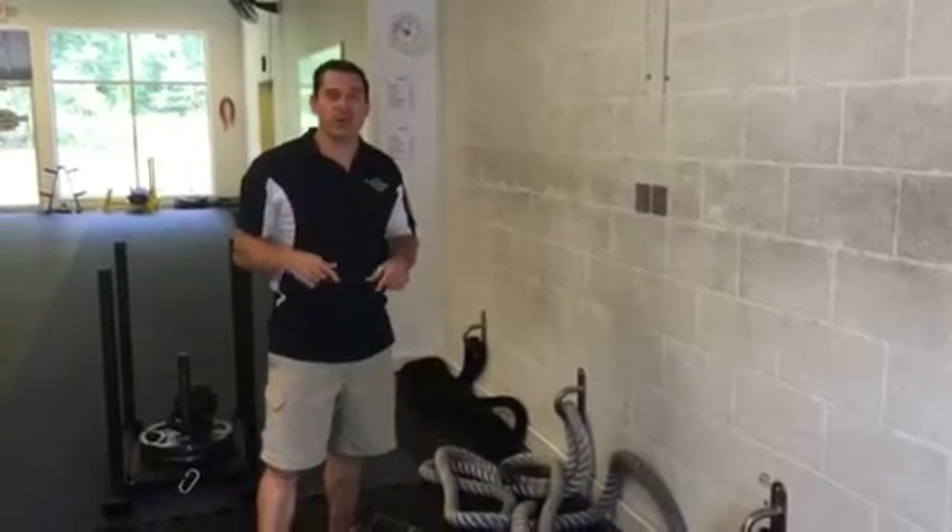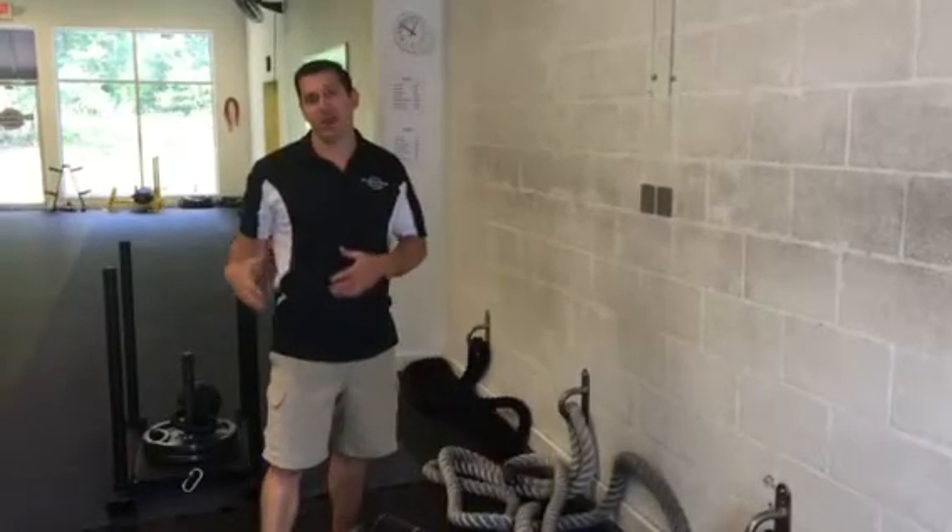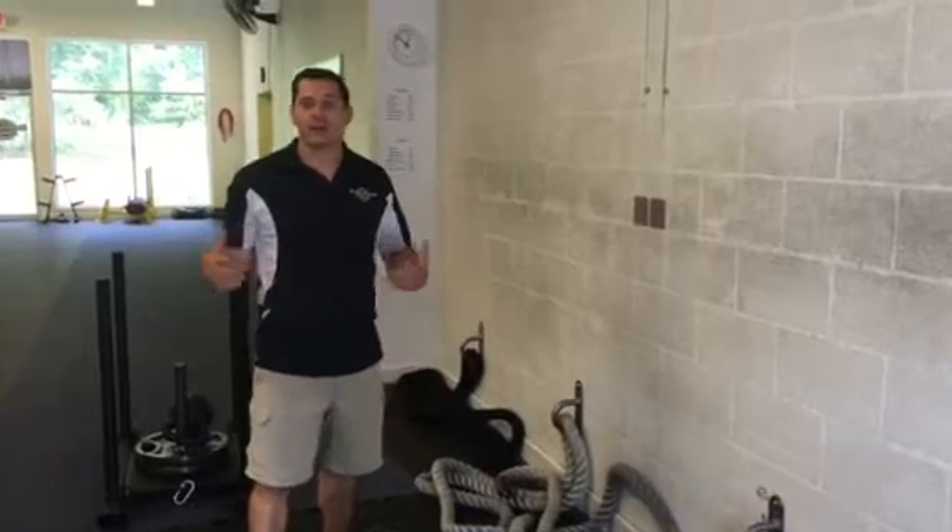Hey everybody, I want to get you out of the mindset that midsection or ab training needs to be done on the ground — for instance, crunches.